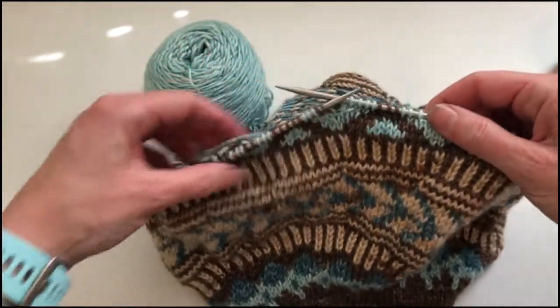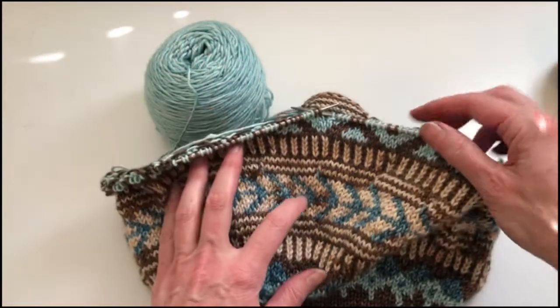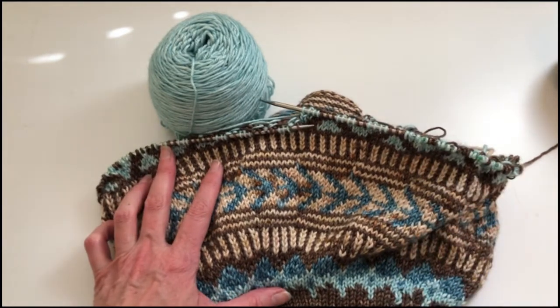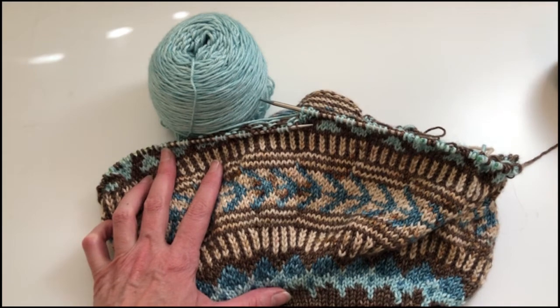So those are the two methods for catching your floats when you're working stranded knitting using two colors of yarn. I hope you found that helpful. Please let me know if you have any questions. Thanks.